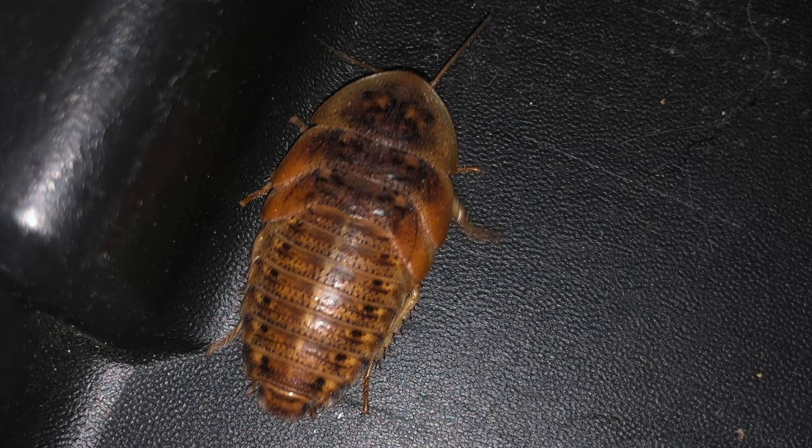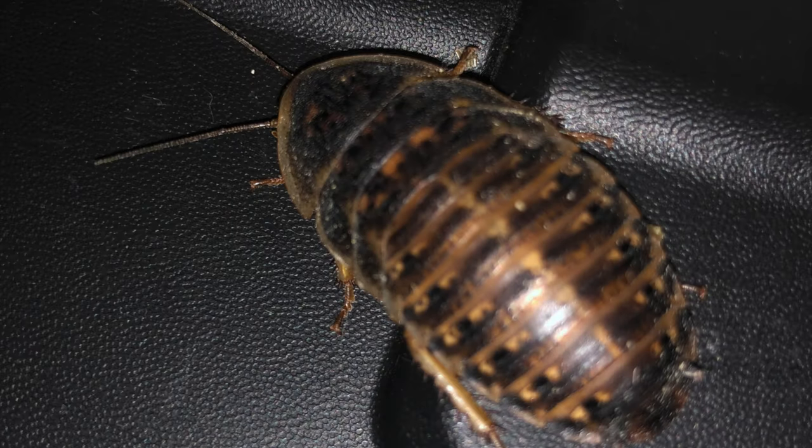What if you're sorting a lot of Dubia and you want to pick out just the males? Wouldn't it be great to be able to identify the males from the females from the top down instead of having to flip them over all the time? Well, believe it or not, it's very simple. Look at this picture — is this a male or female? Now look at this picture — is it a male or female?